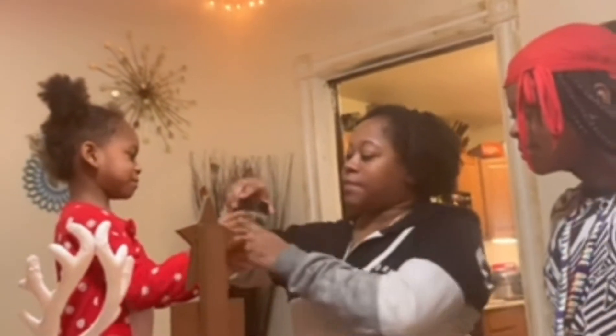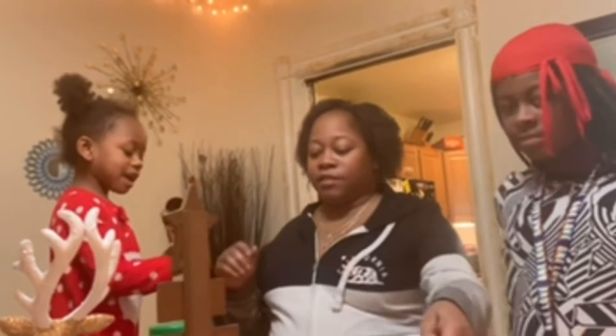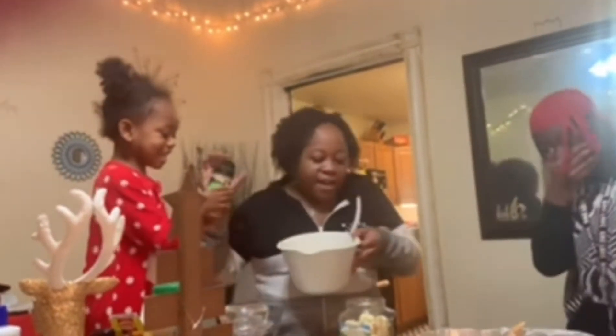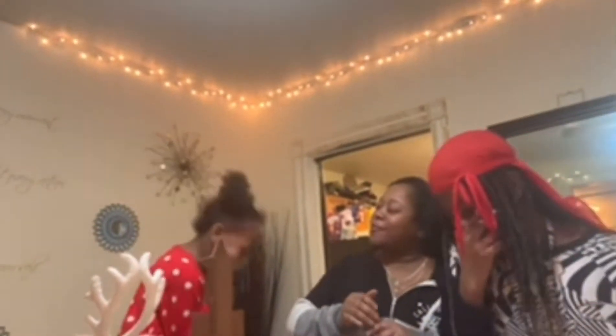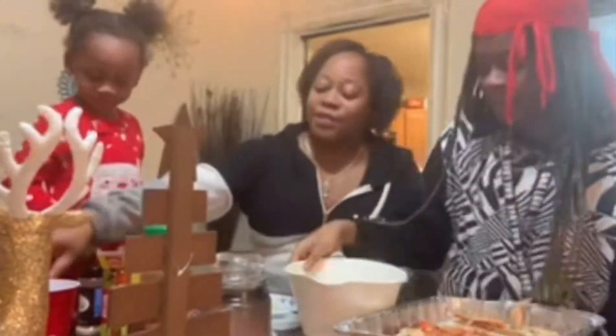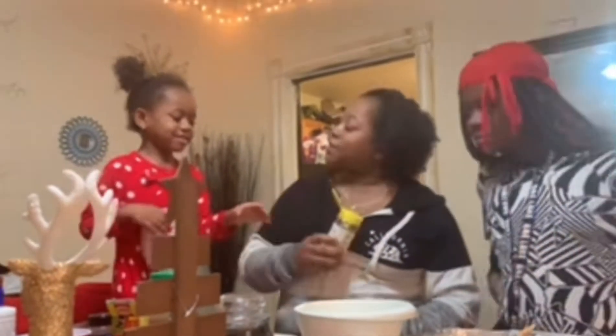Sprinkle a little of that in there. Mother! You made it snow in there! Show the camera — going forward I think I shall show the camera first, then you. You gotta take turns, girl.